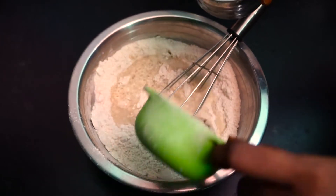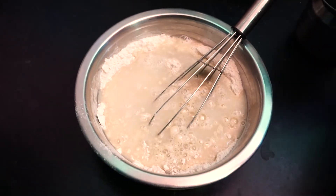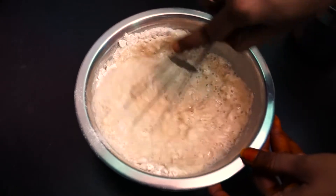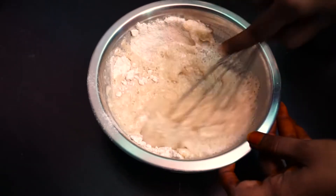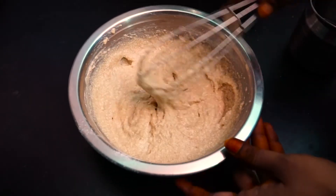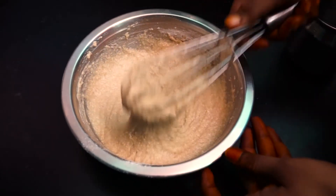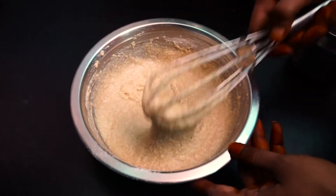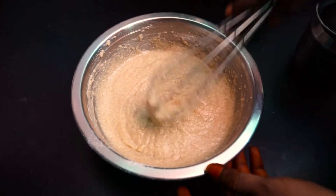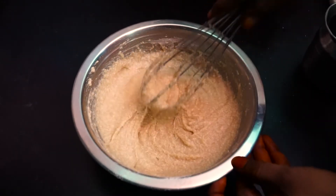Mix all the ingredients together for a few minutes. Then add the ingredients and add a bit of flour — 1 cup of flour — and mix well.